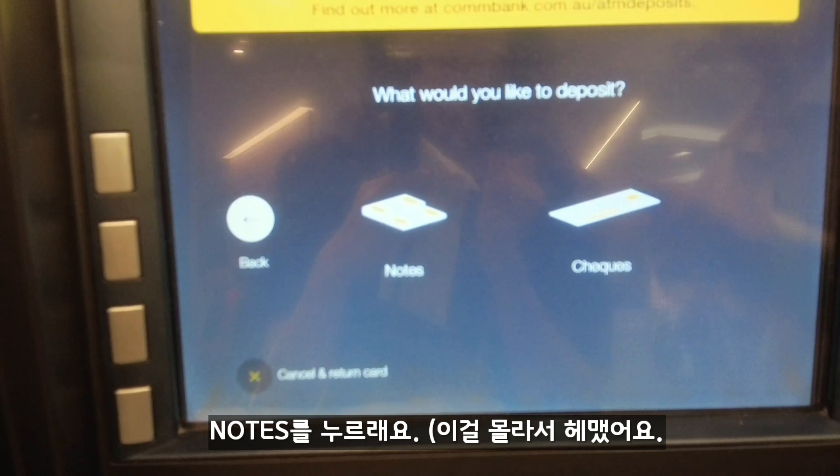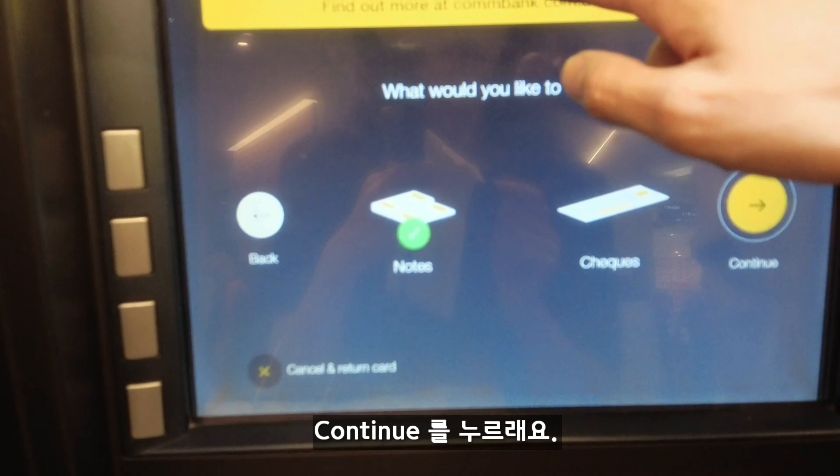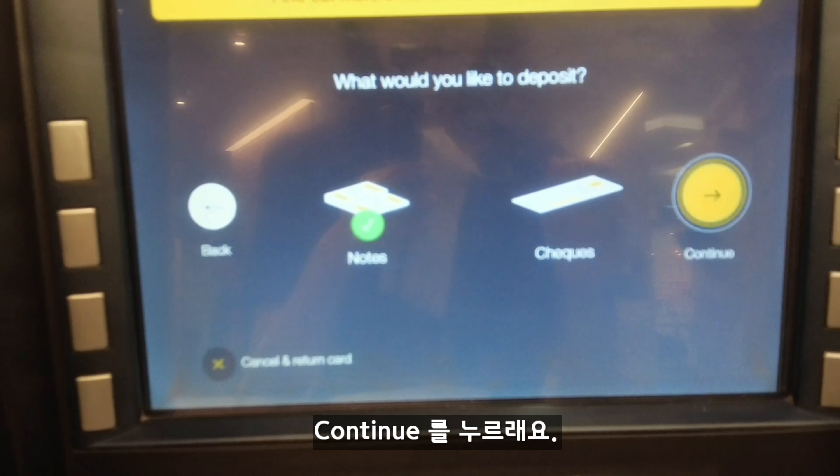Deposit. It's $10,000 per day, so in one day you can do $10,000. Okay, continue.